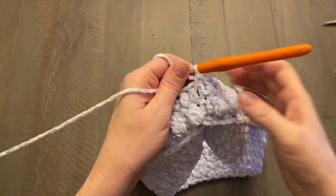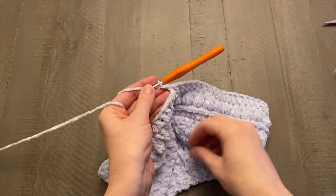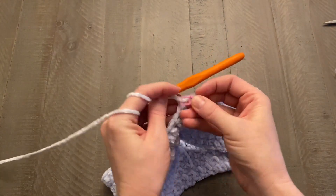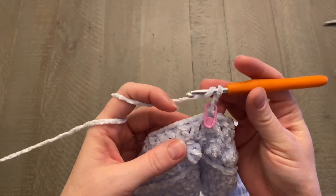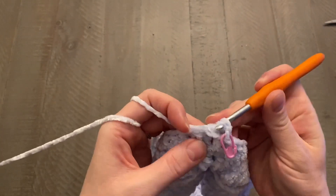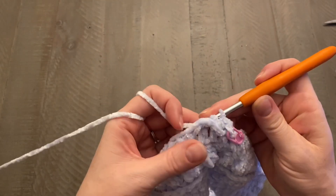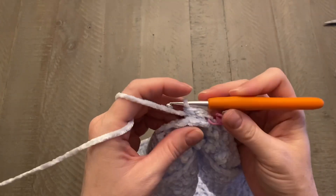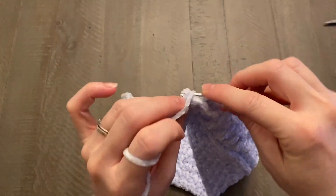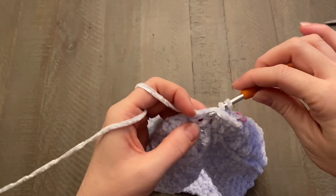Start the next round with a chain one, get your stitch marker into that chain one space, and work back post half double crochets again — one back post half double crochet around every single post all the way around your work. We kind of repeat these same rounds over again a couple of times — it just depends on the size of the hat you're working on.